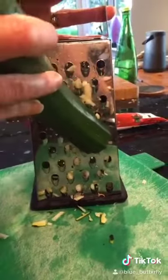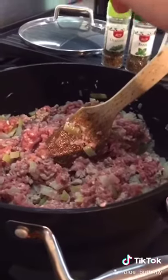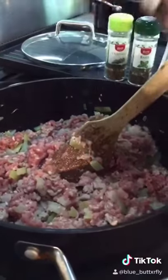Grate two medium sized courgettes. While your mince is cooking through, season with salt, pepper, basil and oregano.